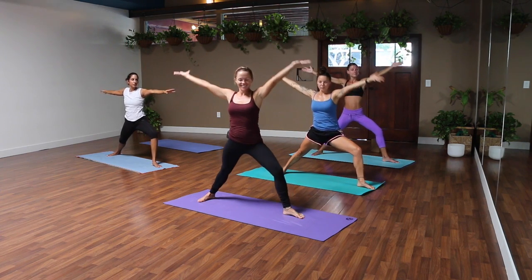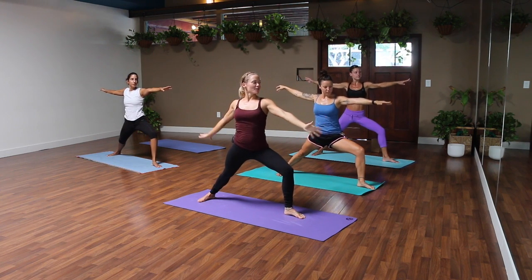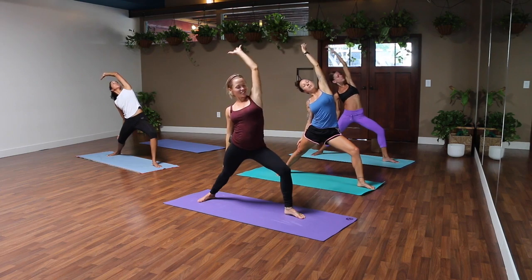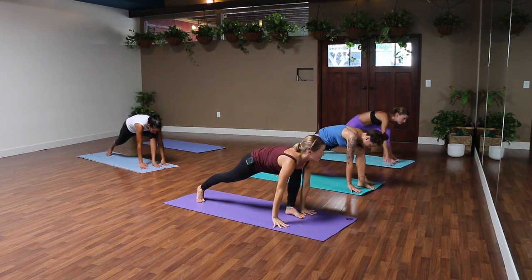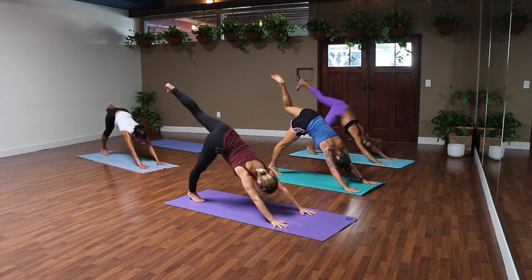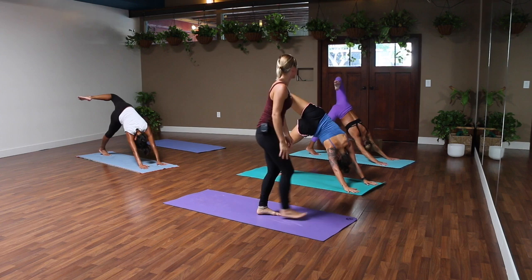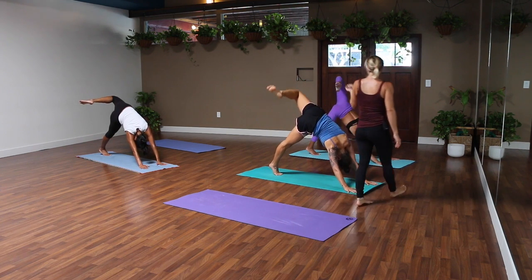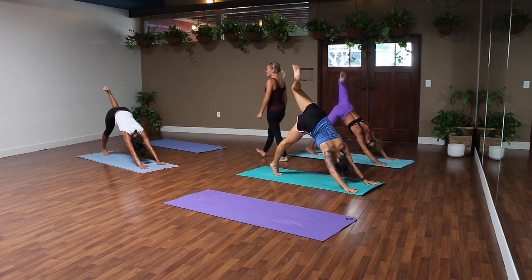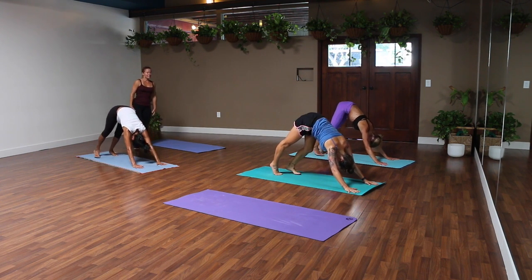One more time. Keep your legs, reverse warrior — inhale, stretch up and back. Exhale, release your hands to the ground, carry your left leg to the sky: down dog splits. Breathe in and open up your hip, bend your knee. Find any movement that feels good — you might bend or straighten your leg, roll your ankle, or get into your hip.